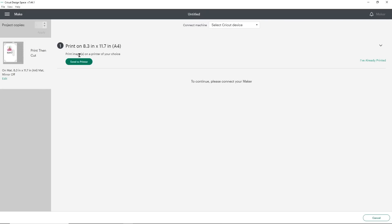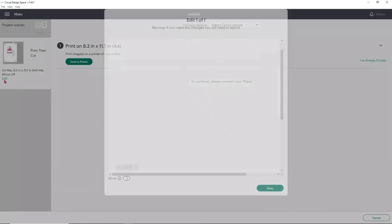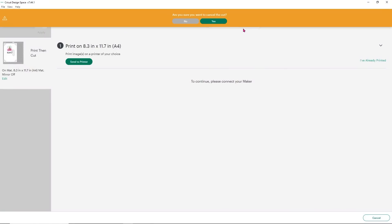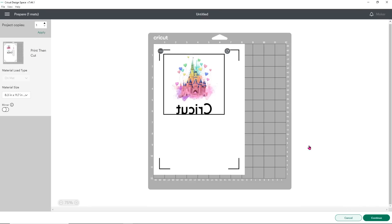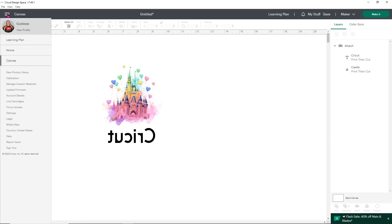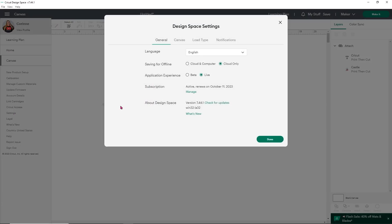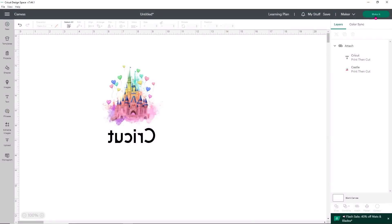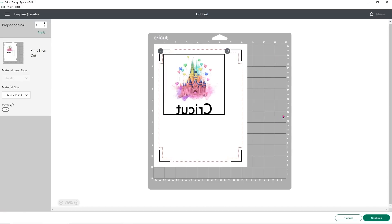Now I want to click Send to Printer, but I just noticed this is the wrong size paper. You want to make sure you have the correct paper selected. If you mess up, just hit Cancel, tell it yes you want to cancel the cut, and hit Cancel again. I'll show you how to fix that — go to the three lines, down to Settings, and then you'll see a Load Type option. Change that back to Letter and click Done. It's okay if you print with the wrong paper size selected, but you want to make sure you have the right paper size.